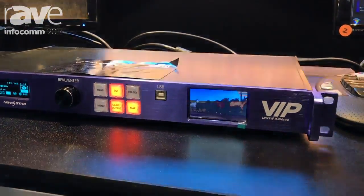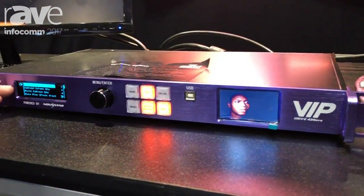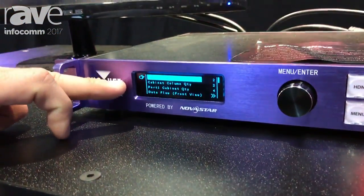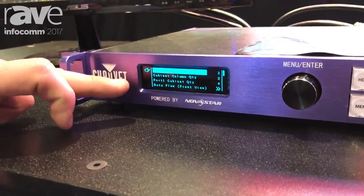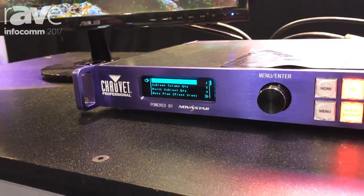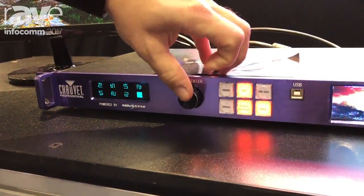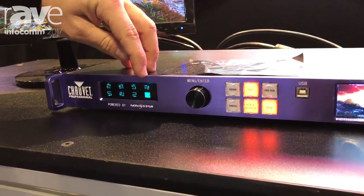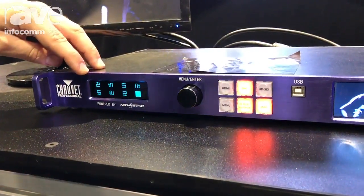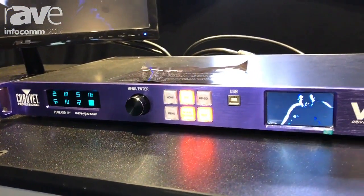This will go ahead and do full standalone addressing. If I hit my map here, you can see right on the screen — all I have to do is set my cabinet row quantity, my cabinet column quantity, I do port cabinet quantity for port one, and then I just come down here and set my data flow. This is basically going to match how I connect my signal coming out of my driver and through my panels. The driver is going to know how to map your wall and it will configure your video accordingly.